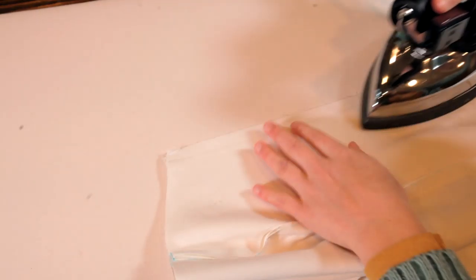Once I got that sewn, the next step is to iron open the seam. Before ironing the seams open, a good practice is to iron the seam that you just sewed. You aren't manipulating the fabric or anything.